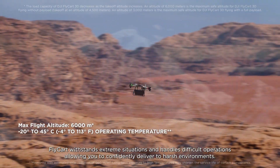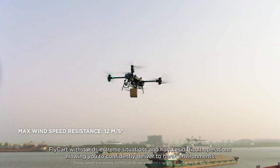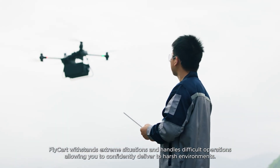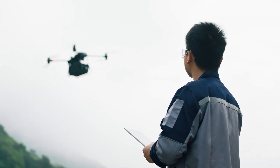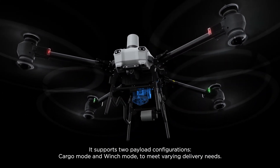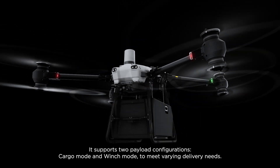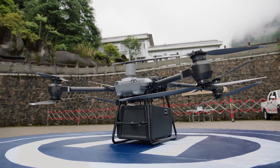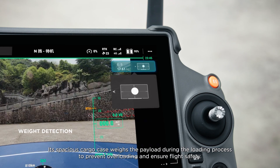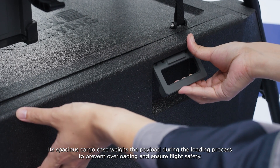Flycart withstands extreme situations and handles difficult operations, allowing you to confidently deliver to harsh environments. It supports two payload configurations — cargo mode and winch mode — to meet varying delivery needs. Its spacious cargo case weighs the payload during the loading process to prevent overloading and ensure flight safety.